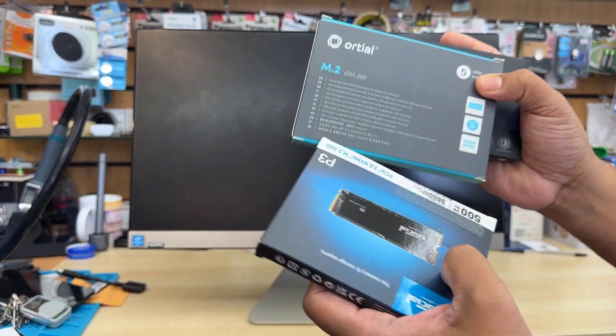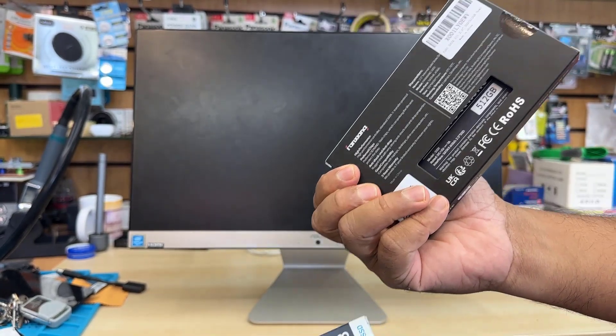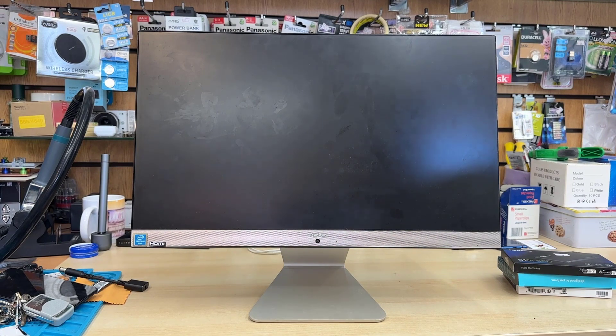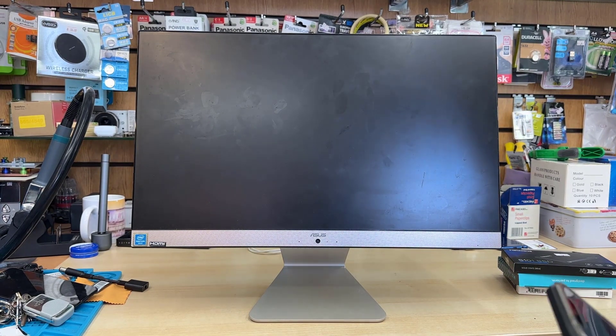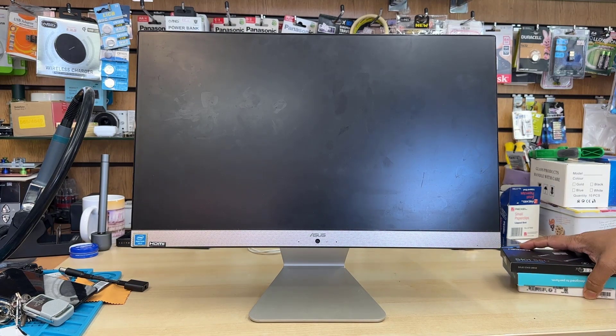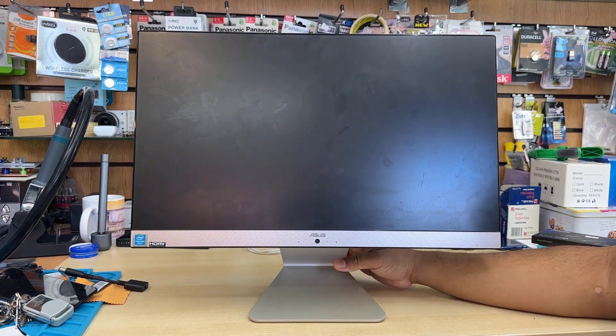So today in this video, we're going to upgrade the SSD. We do have both types of SSD — one is a 2.5 inch SATA SSD, and another one is an NVMe M.2 SSD. We're going to open it up and check which one it takes, if it takes both of them or just one.